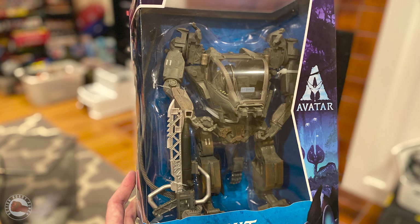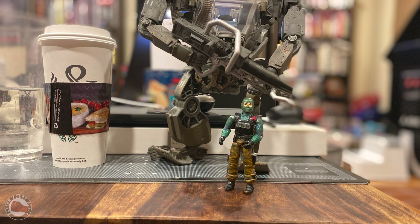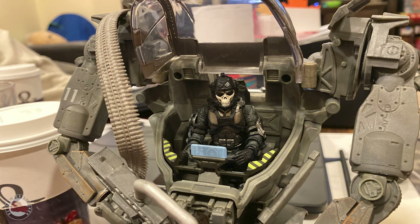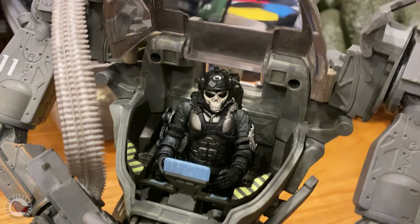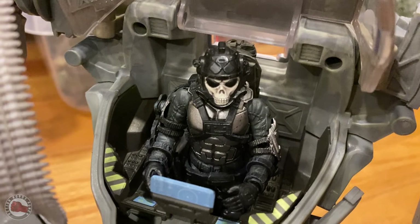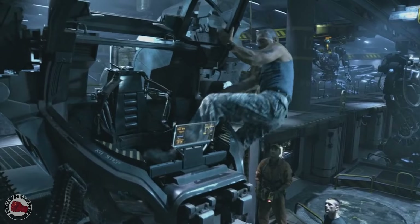It came in this nice picture box showing off the toy, and on the back you can see some of the details. I put a G.I. Joe figure into it and the figure felt a little bit small, whereas I tried a Joy Toy — a more modern 4-inch figure — and that felt a little bit better. The styling also felt like it fit the Joy Toy better than the G.I. Joe. The Acid Rain and Joy Toy figures just have a little bit more weathering and feel a little bit more realistic, and that matched up nicely with the Amp Suit.